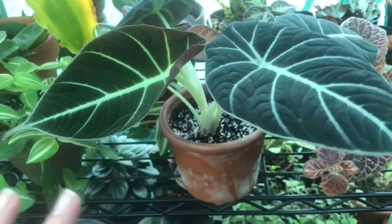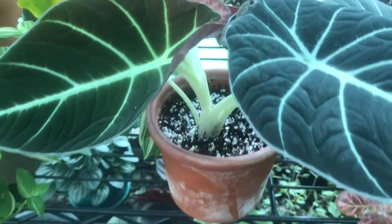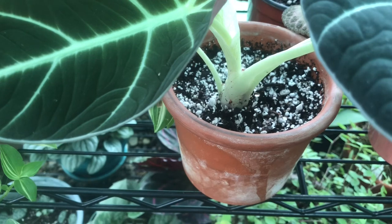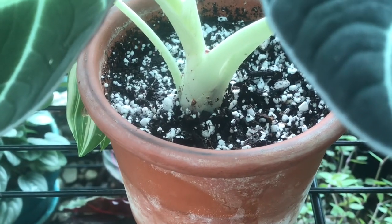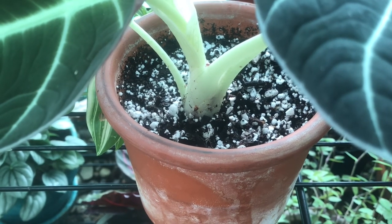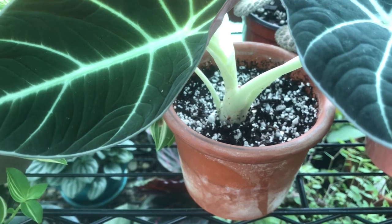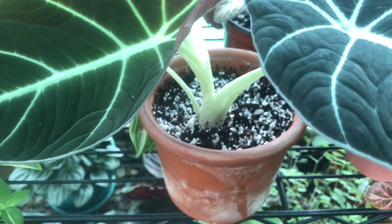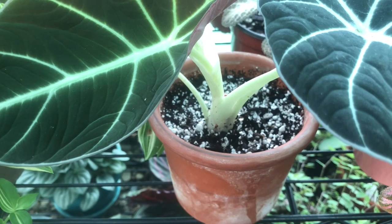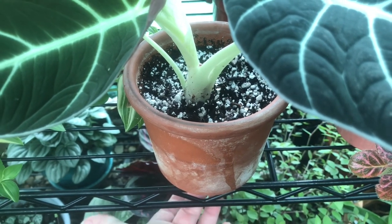These plants are really easy to care for. I repotted it in this terracotta pot and I added extra perlite to the soil. Because they do like to stay on the moist side, you can give them root rot if your soil doesn't have good drainage. So make sure you have a really well-draining soil and that you do have a hole on the bottom of whatever pot you decide to put them in.